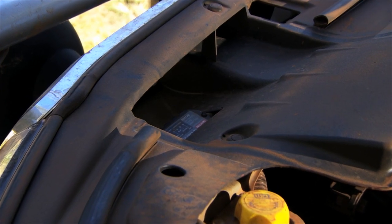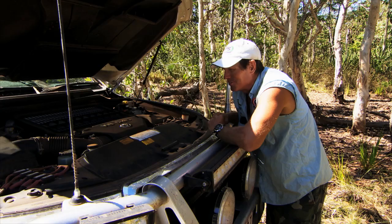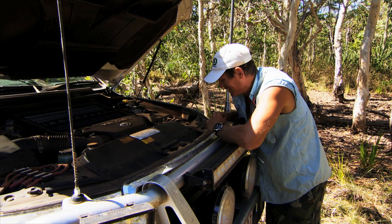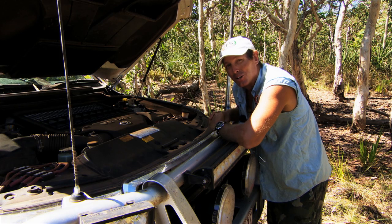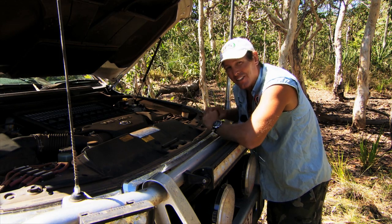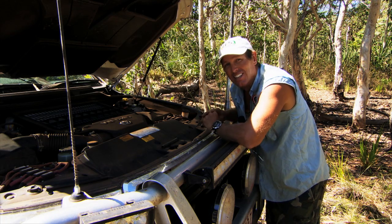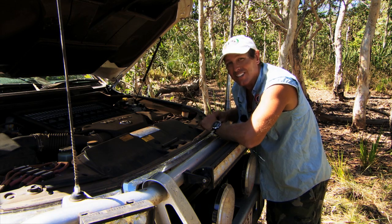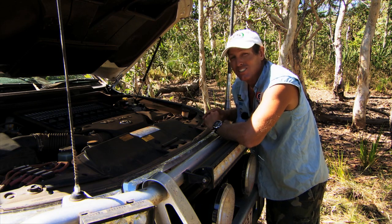So far I've done 10,000 Ks in this truck, and I reckon 5,000 of those on some of the toughest roads in the Kimberley. This Redarc charger's been sitting here in the front of my truck taking an absolute hiding, and it keeps on going. They make a really good product that can suit many applications. If you get a chance, check them out — especially if you're setting up a touring vehicle that requires a lot of power.